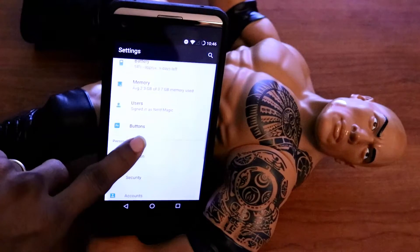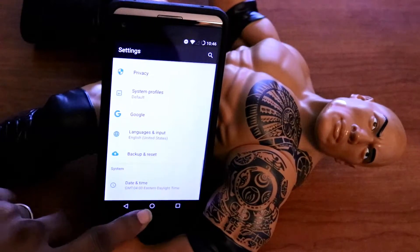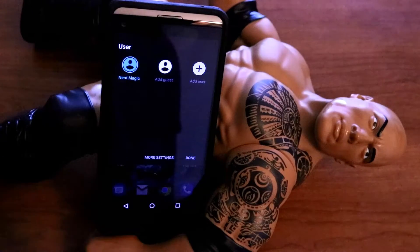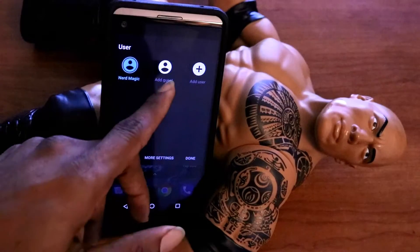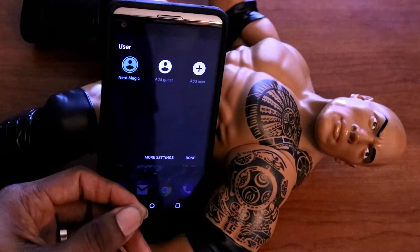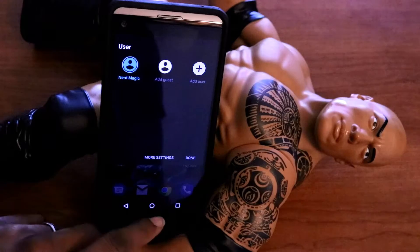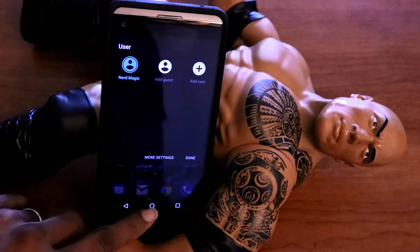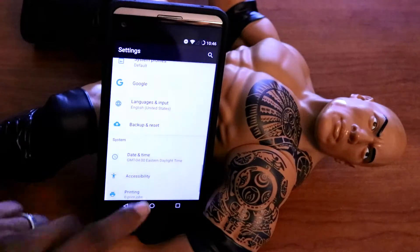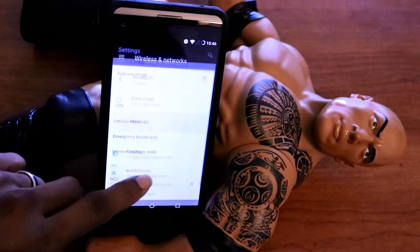Let me show you something else right here. You can create multiple user accounts. For example, if there's somebody using your phone — let's call that person a guest — you can create a guest account and give them limited access, to the point where they can't access your text messages or go on the internet. The only thing they can do is make phone calls. So you don't have to worry about your privacy being invaded. That is something I most certainly like.